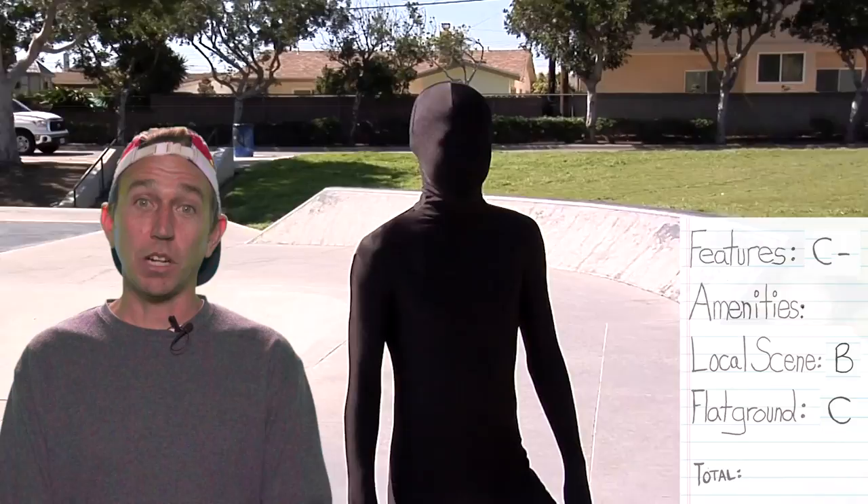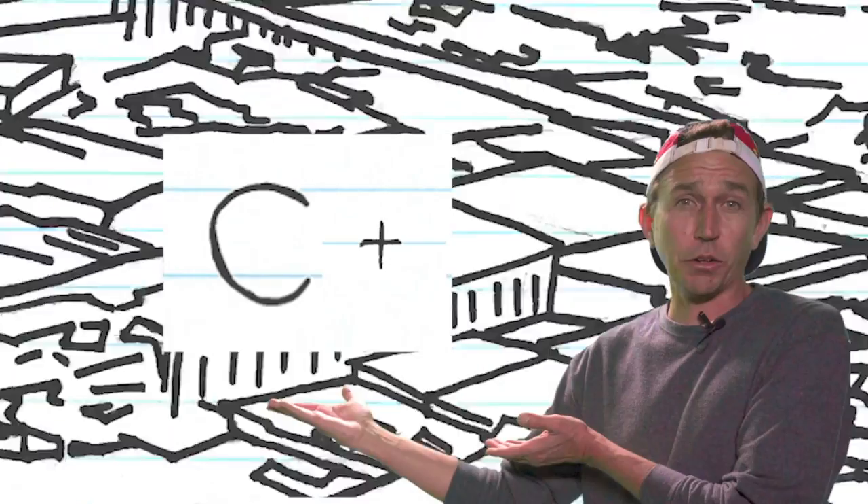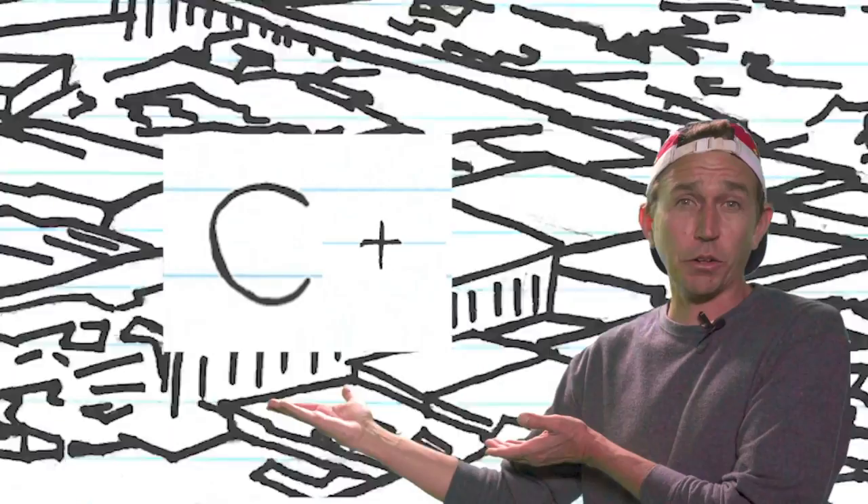Let's talk about the amenities here. The amenities are: bathroom, I think there might be a vending machine around the corner, bring your basketball — there's a basketball court. So here's the grade for Gardena Skate Park. Let's see how the next skate park does.